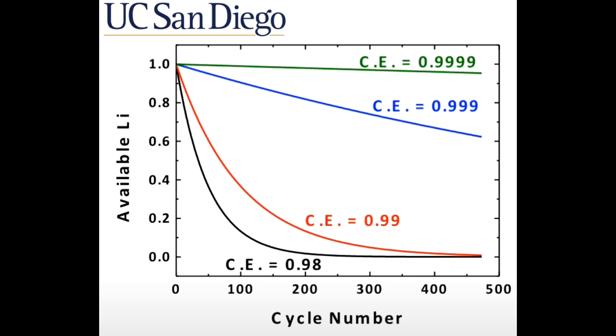Coulombic efficiency is how efficient a battery is at giving you back the energy that you put into it. If this efficiency is low, it means that some of the energy is being used for unwanted reactions which shorten battery life. If you'd like to know more about this, check out my video on Jeff Don. Those are the key concepts and now I'll paraphrase the abstract.